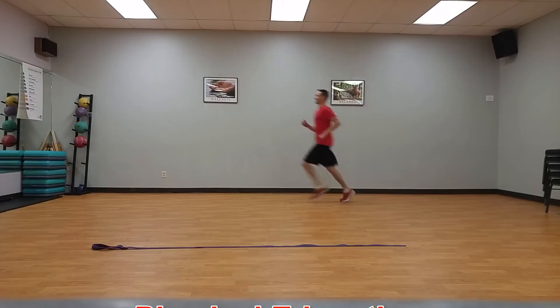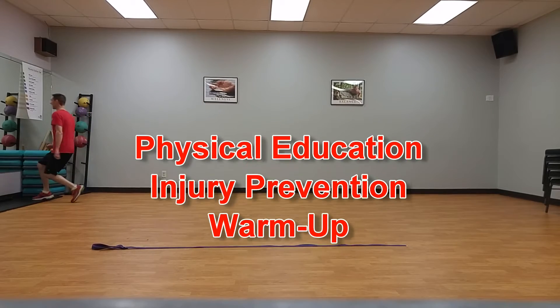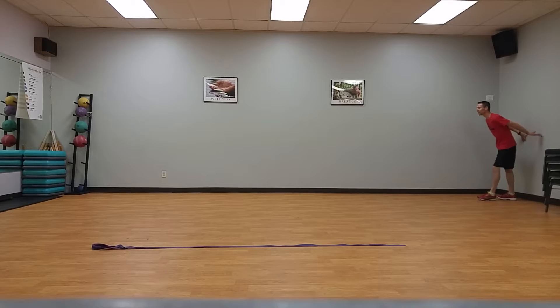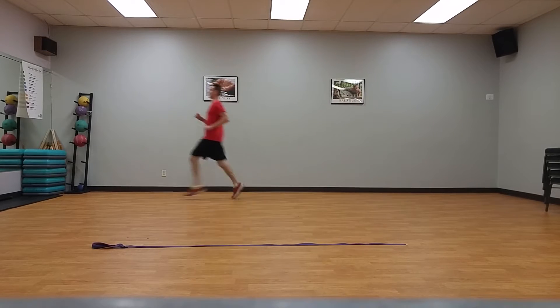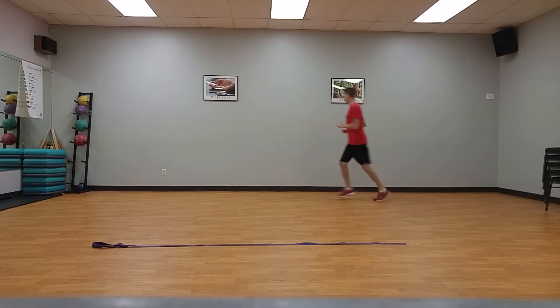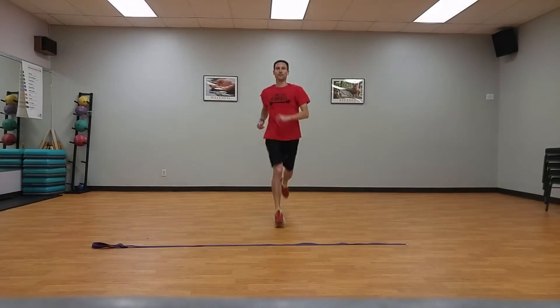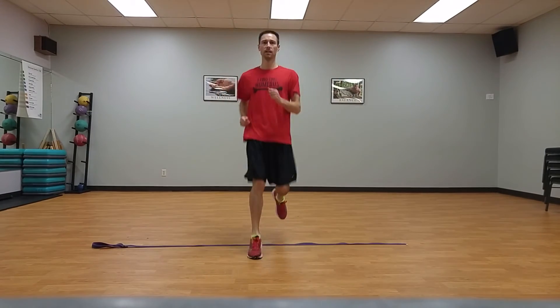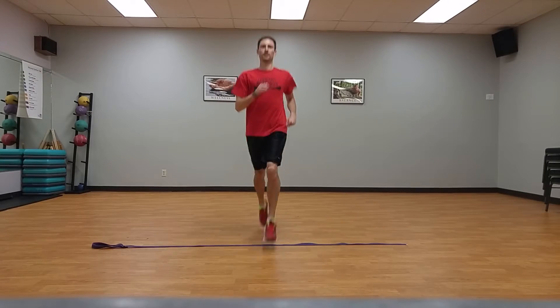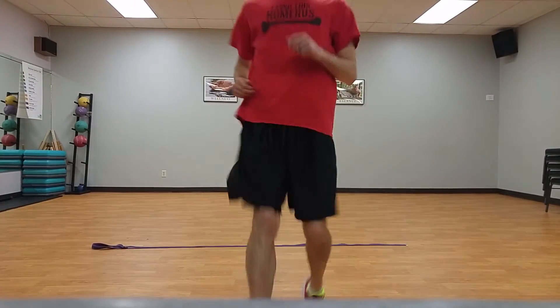Section one: warm-up. Jog down, backpedal back, down and back, done in a half court. Stay on the balls of your feet during the jog, keeping hip, knee, and ankle in straight alignment without the knee caving in or the feet whipping out to the side. Extend back from the hip during backpedal with your glutes rather than just bending at the knees.